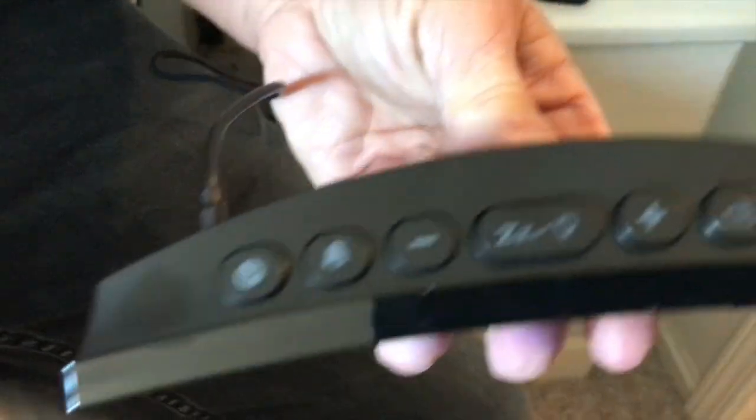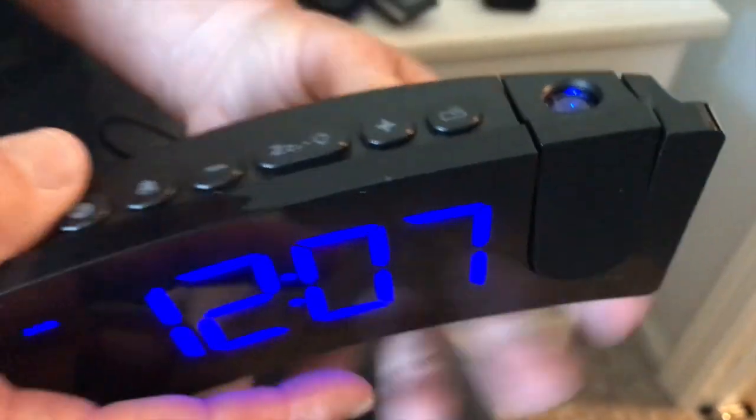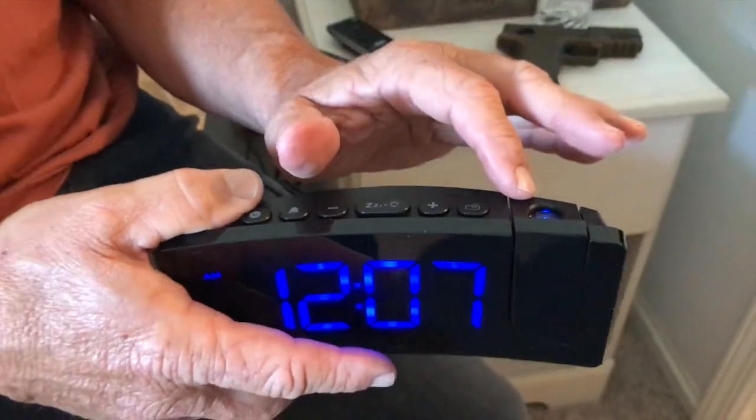You can set the alarm, so you can do different things — you have your alarm clock, your timer, your sound, and this is where you adjust all of this. One of the cool things is this is actually a projector right here.